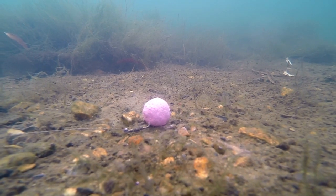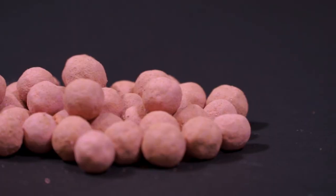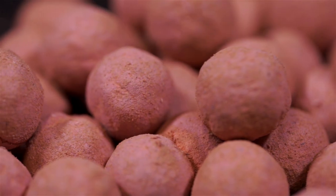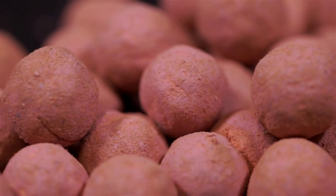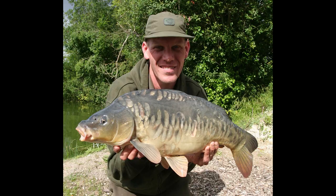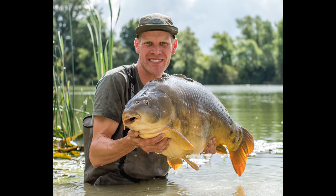As the skin slowly breaks down, it releases complex fruit esters, aminos, nucleotides and vitamins and minerals that carp find irresistible into the surrounding area, drawing carp in to investigate. Those that have had the chance to use them already have experienced great results.